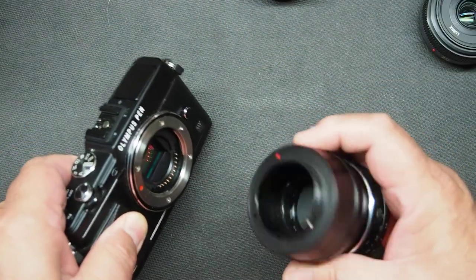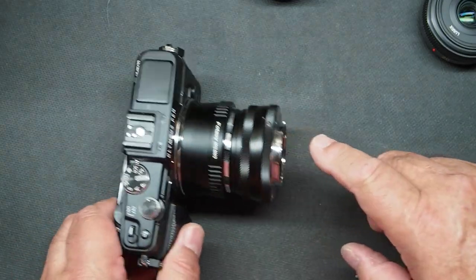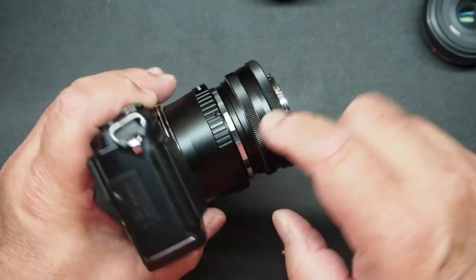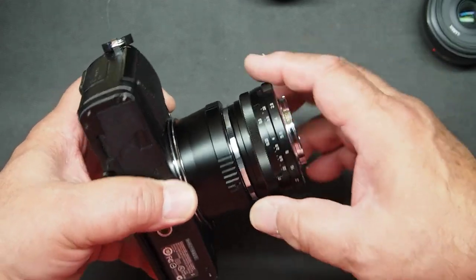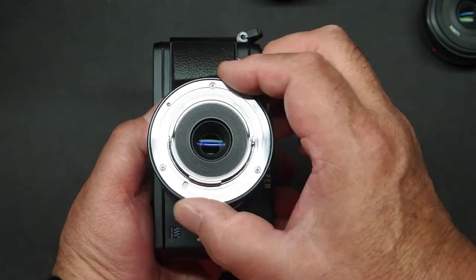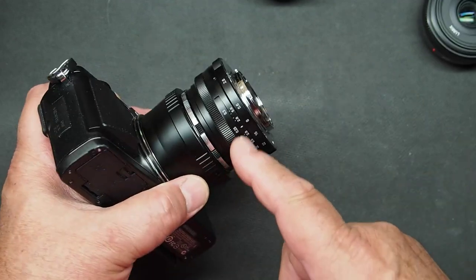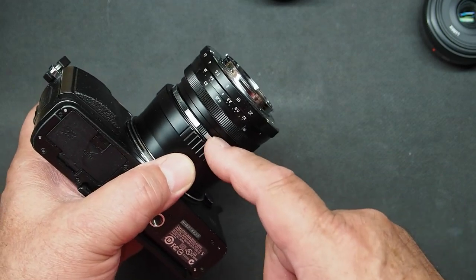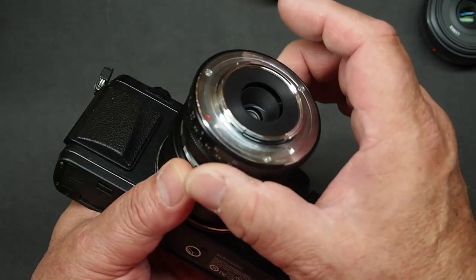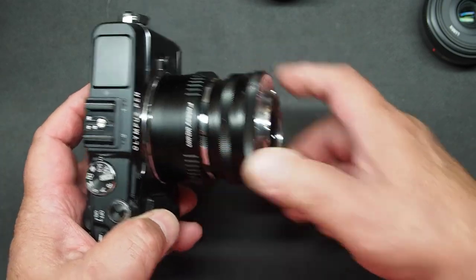Now I have a 28mm lens mounted backwards on my Olympus camera. The controls ended up on the bottom, but this mount adapter has set screws that you can loosen and rotate the whole assembly so that the controls are at the top. I can manually set my aperture on this lens — you can actually see the aperture open and close inside the lens. I'll run this to the closest focusing distance. The filter thread that this is screwed to is where all the optics are. When I actually focus this, the only thing that moves front to back is the lens mount, but by doing that I create a little more protection for the rear element and help with reduction of flare.